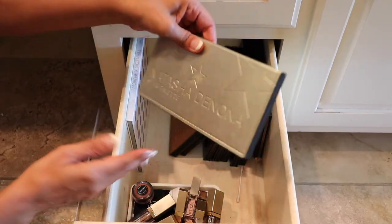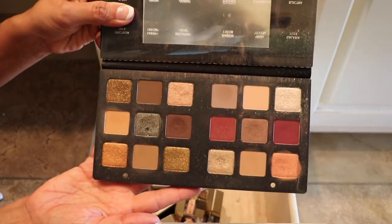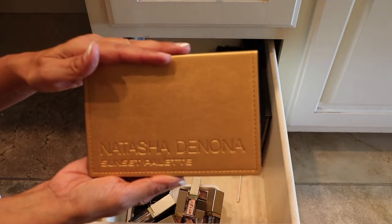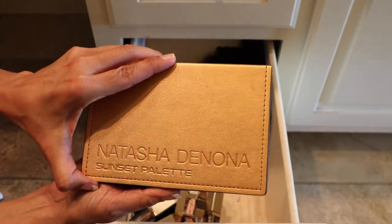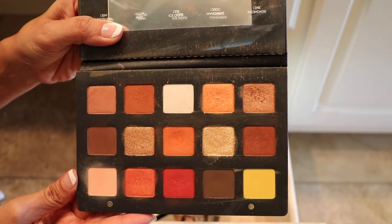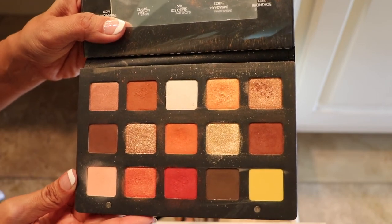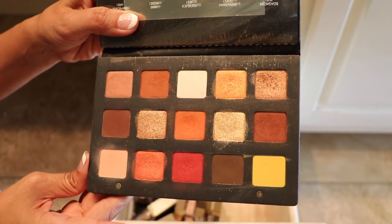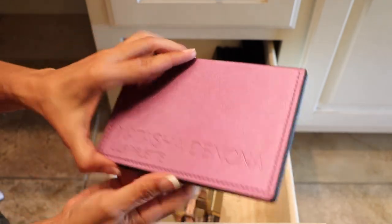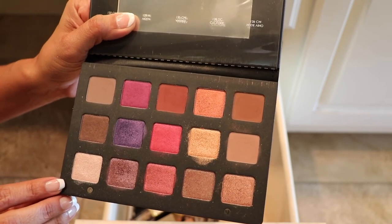These three here are by Natasha Denona. We have the Star palette — love her shadows, and this one is staying. And this one here is my favorite, favorite palette — the Sunset palette. Just look at those colors; I could just play with this all day long, so this one is staying — this ain't going nowhere. And also the Lila palette — this one has your cool tones, your purples and pinks, and I really do like her formula. So this one is staying too.